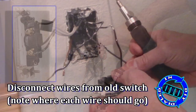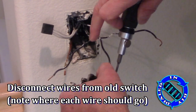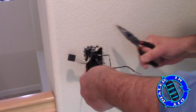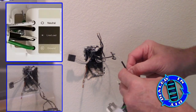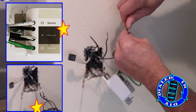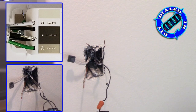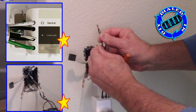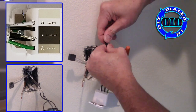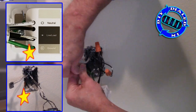You'll notice that there are three wires connected to my old switch. Some switches only have two, but this one has three, so I'm keeping the two that are currently connected at the same spot together and I will connect those to one of the black wires or live line coming out of the new switch. The other wire will just be connected to the second live load wire coming out of the new switch. Simply put the wires together that you need to connect and use the provided caps to screw down and cover off the connection.